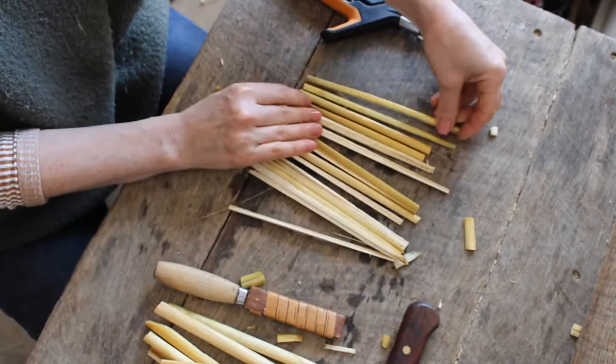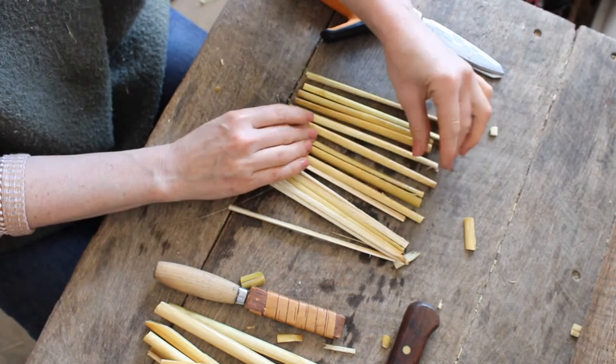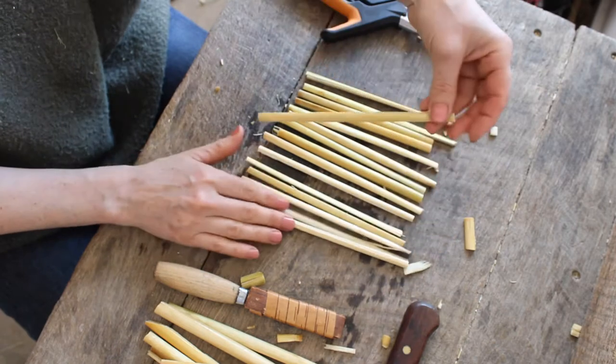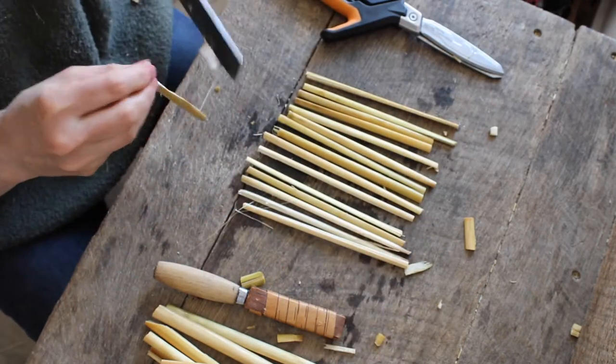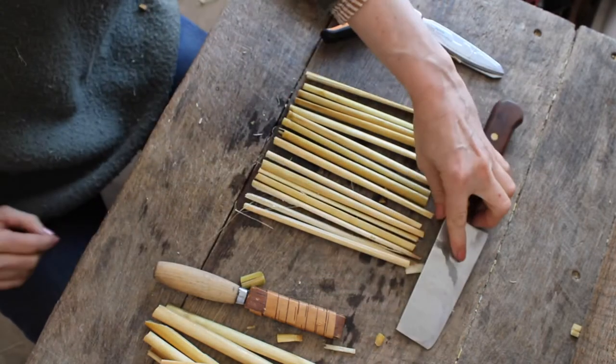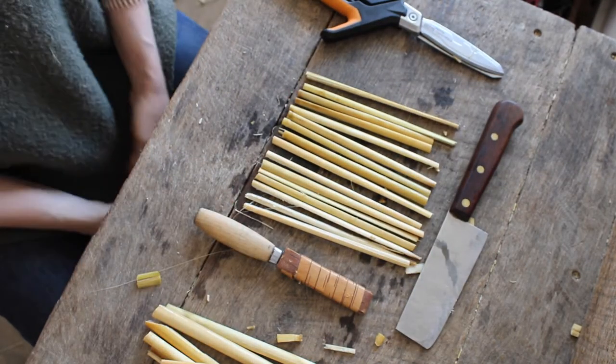After you've got the whole bundle, take the time to lay them out and make sure they are all pretty close in width and thickness. If you don't like the way one of them looks, you can shave down the back and fix it that way. Okay, we're ready for the next step.